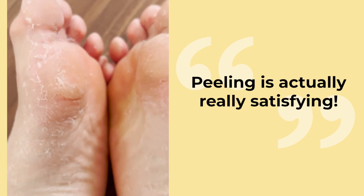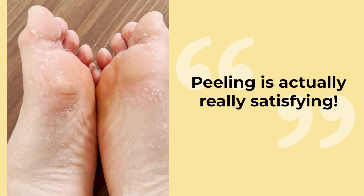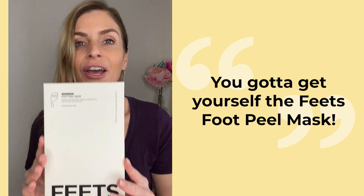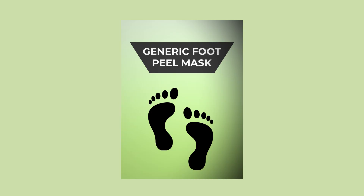Peeling is actually really satisfying. It's really gross, but it's been working. You gotta get yourself a Feets Foot Peel Mask.